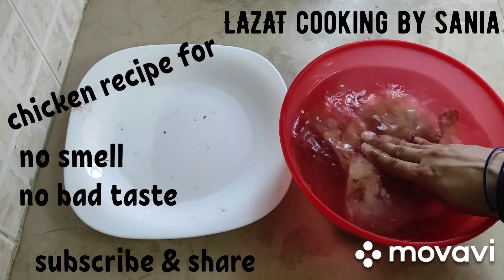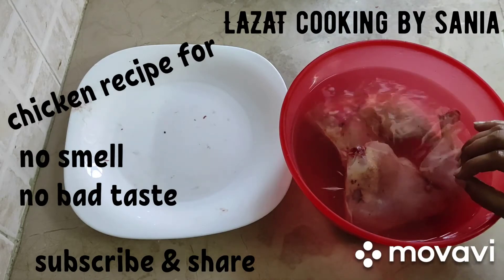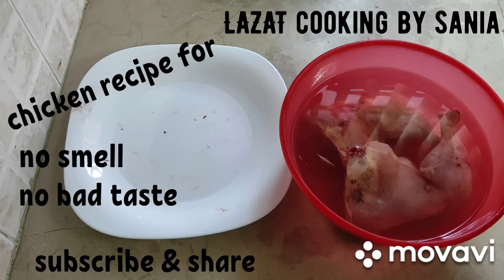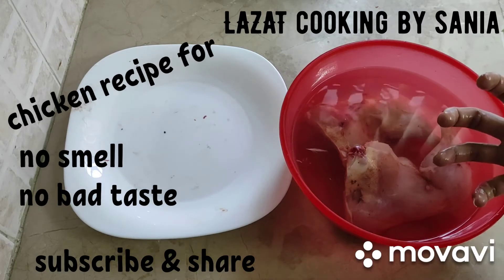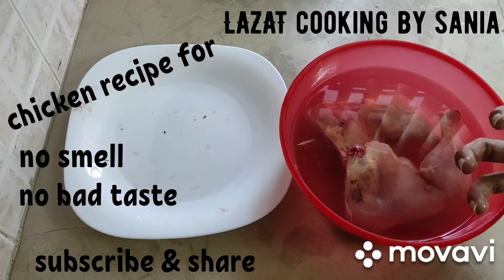There are two benefits. One is that the chicken's smell will go away. When you cook it, it will have a very soft and yummy texture. It will be tender, and the spices will be very easily absorbed.